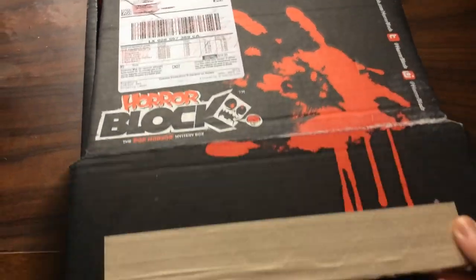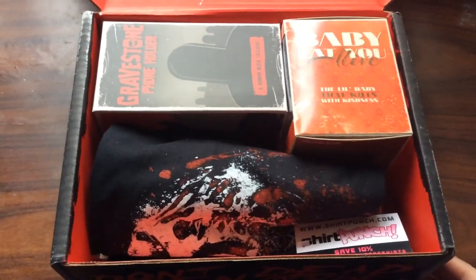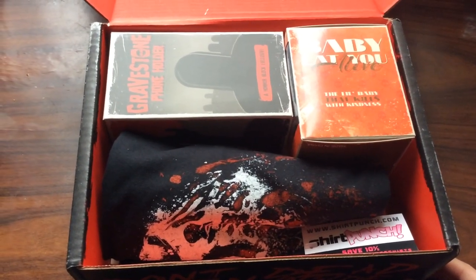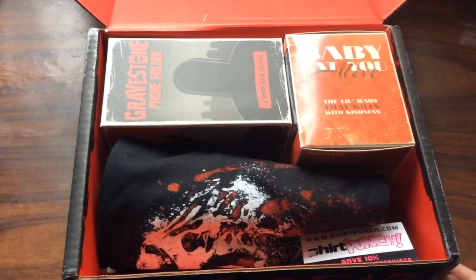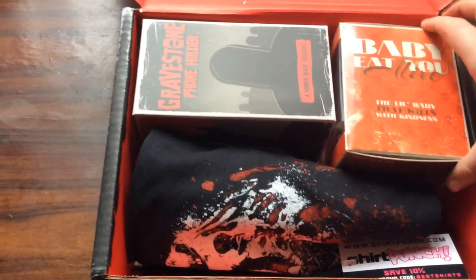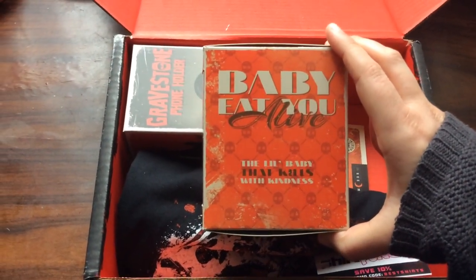I've already cut the strip of tape at the bottom. So this is what we have this month — it seems pretty packed actually, this box. I think I'm going to start with this box here, it says 'Baby Eat You Alive.'